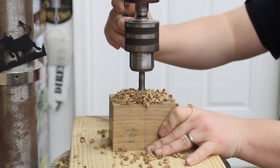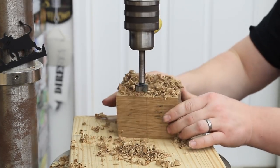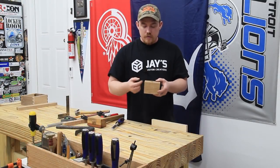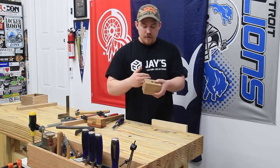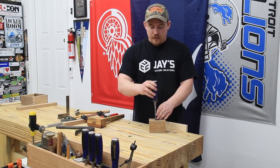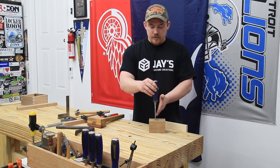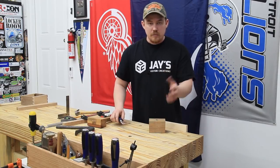I use the drill press to remove the majority of the waste, going about halfway through from each direction. I transferred the top and bottom mortise locations all the way around the mallet head. That gives me a visual representation of the taper on the outside front and back faces. As I'm chiseling down and removing material inside the mortise, all I have to do is visually line my chisel up with those taper lines and that same taper will be transferred into the mortise.